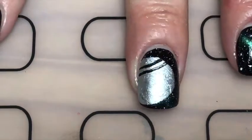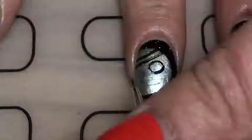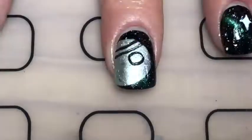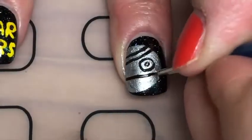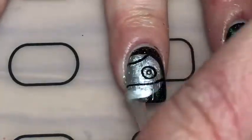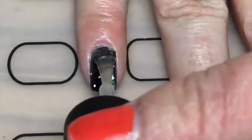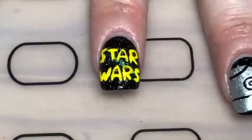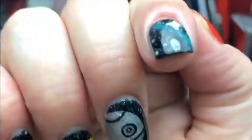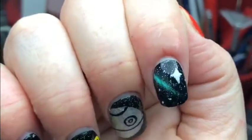The reason I did that extra layer of glossy top coat is so I could scratch off the black paint if I made a mistake, so I wouldn't have to redo the whole nail again. I got rid of that second line, and finally added a glossy top coat. With acrylic paint you can always be safe with two coats. Here you can see the shift from green to blue — it's really hard to pick up on camera.